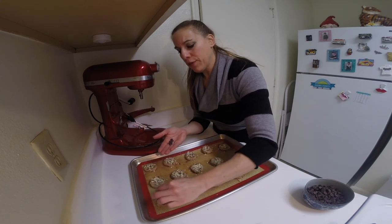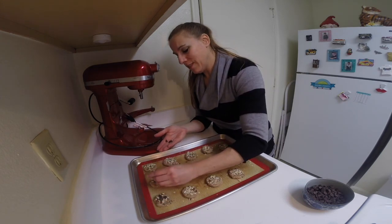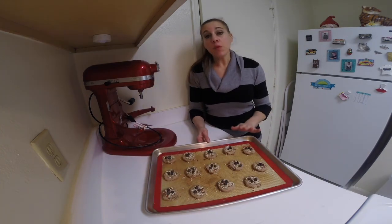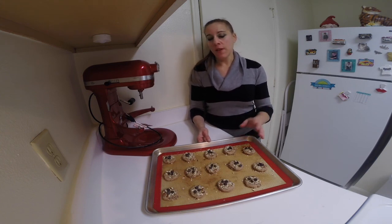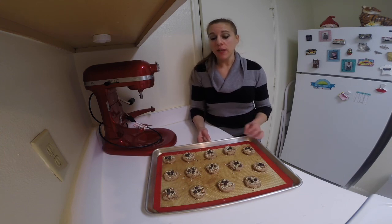Maybe two or three chocolate chips on top to make it look a little nicer. These will be baked in a 350 degree oven for 10 minutes, then rotate the pan around and bake for another 10 to 12 minutes. They should be a light golden brown in color when they're done.